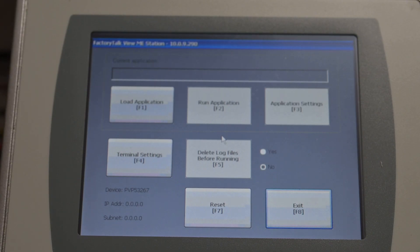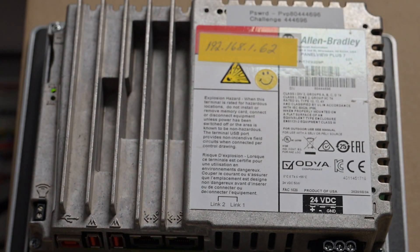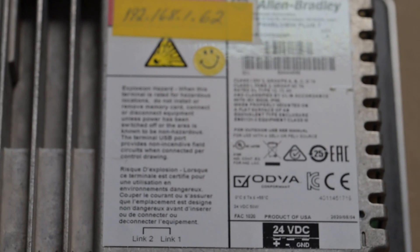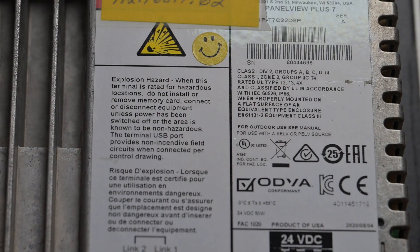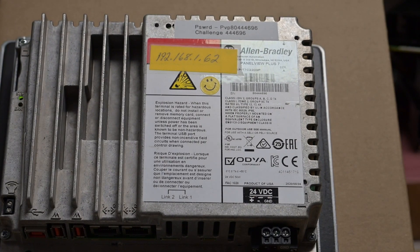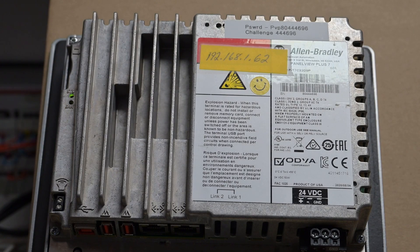Let me turn this around and look at the back — and unplug the keyboard. It's a PanelView Plus 7, Series A. On the Series B over here there's a reset button. On the Series A there's just your status light and error light, and down here at the bottom is your alarm. So that's the physical difference between the two.